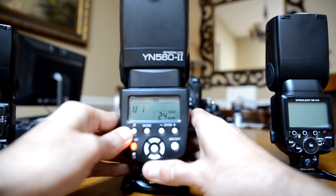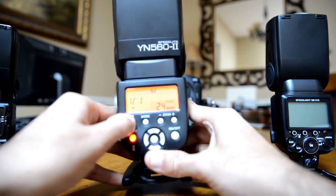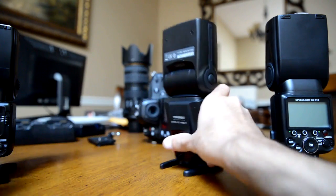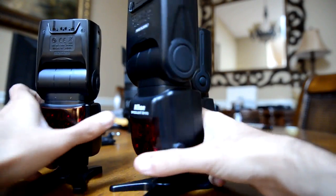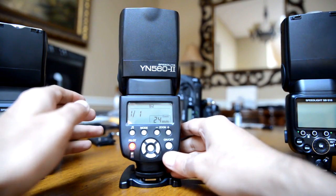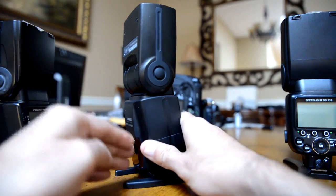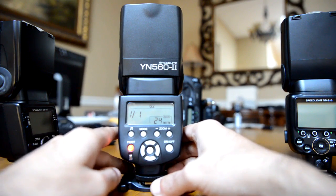This button here is for sound, which is extremely obnoxious, so keep that off. One thing I do want to mention: it does not have the infrared AF assist. On both Nikon flashes, that infrared AF assist emits a red light in extremely low light to help with focusing. This flash does not have that, so that's a drawback.